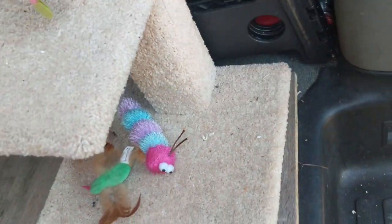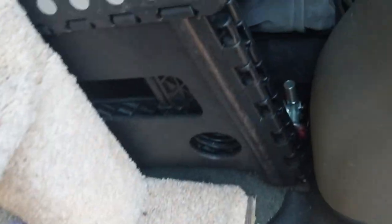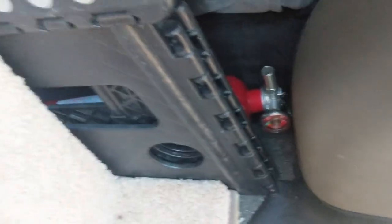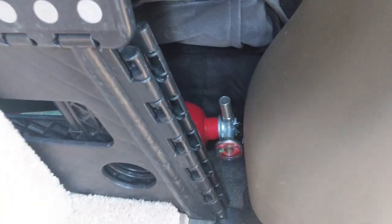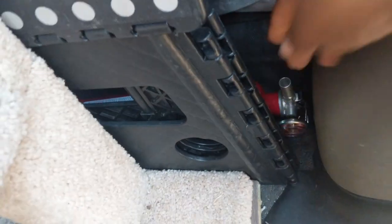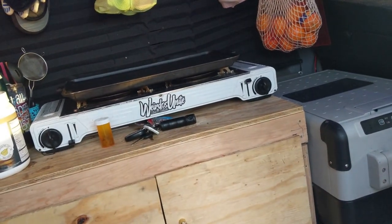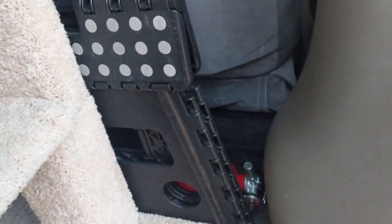Right here behind Mickey's cat tree, if I move this curtain out of the way, there is a fire extinguisher along with my folding stool and a tripod. The main thing is I have the fire extinguisher available and away from the stove — I've heard all of you guys suggesting that — just in case there's a stove-related reason to need it. I have a second one right here too.